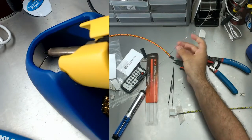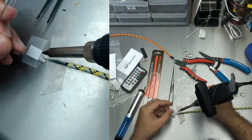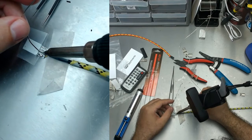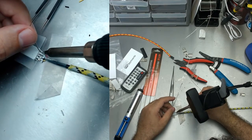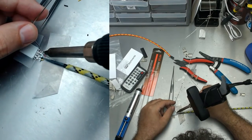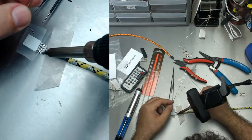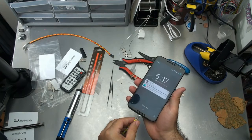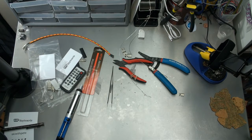Now hopefully I should just be able to go 1, 2, 3, bup bup bup. Perfecto — and it's charging. Okay, now we know that the cables work, we're all good.